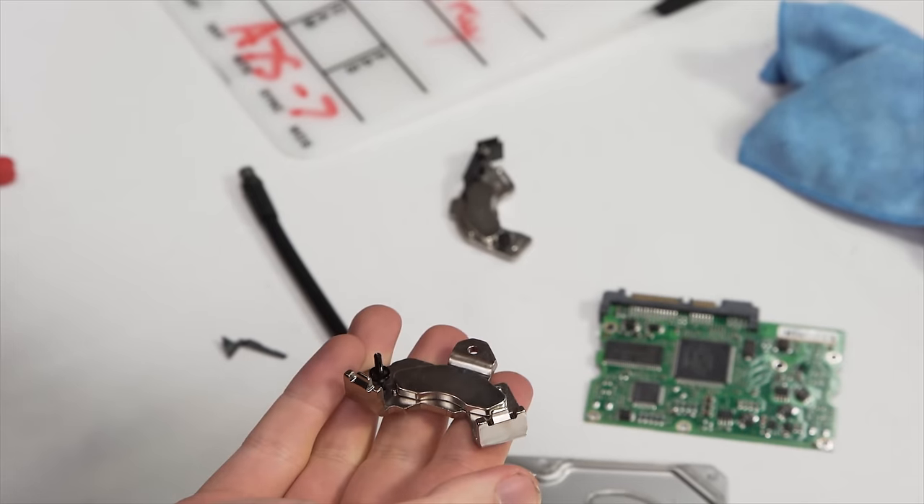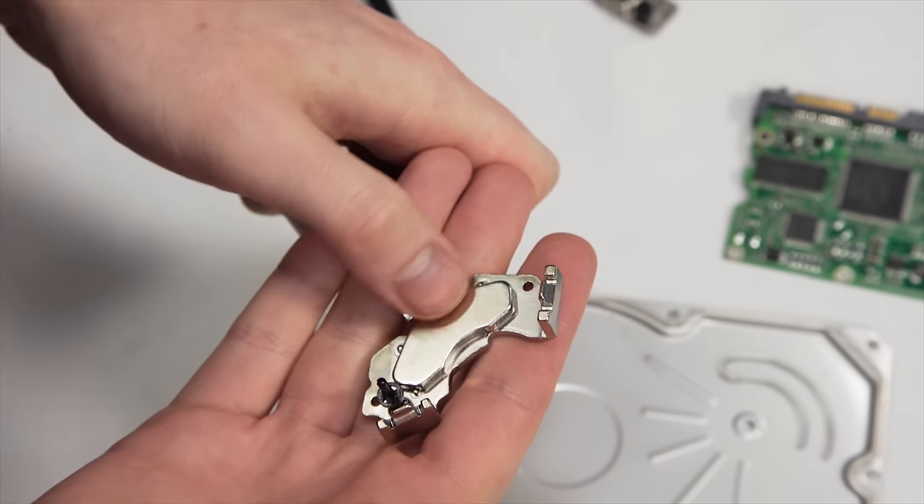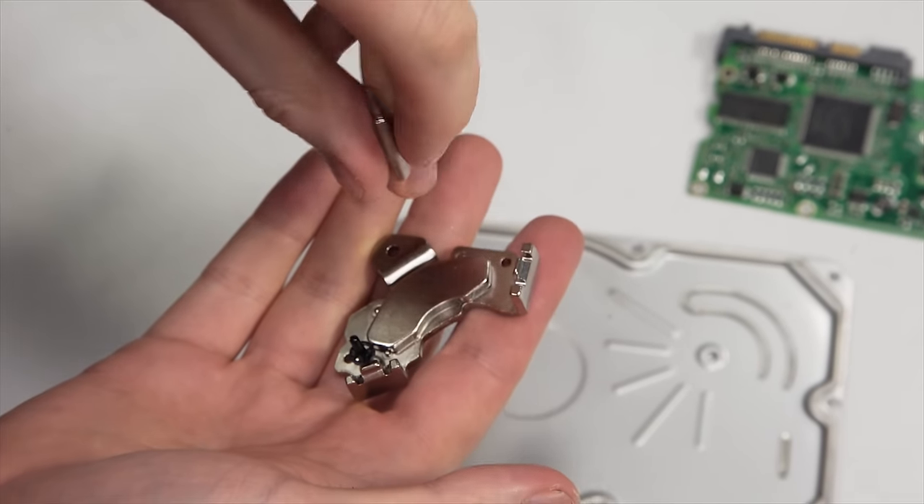Check out boardsort.com if you're interested in that. Our magnets have been retrieved, and we're ready to start making our magnetic parts trays. The more magnets you get, the larger the surface area you can effectively use as a magnetic parts tray.